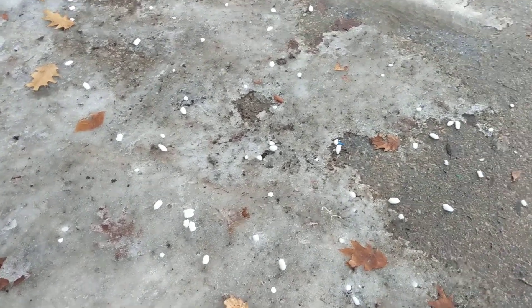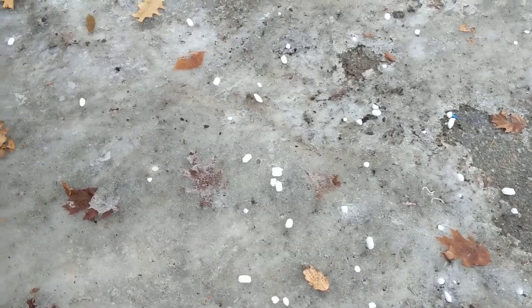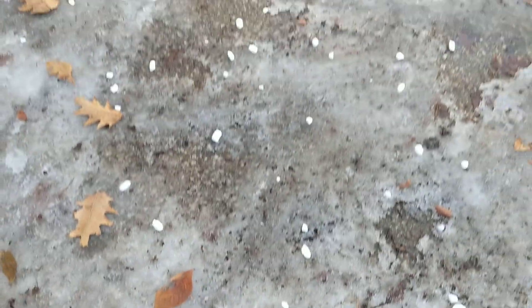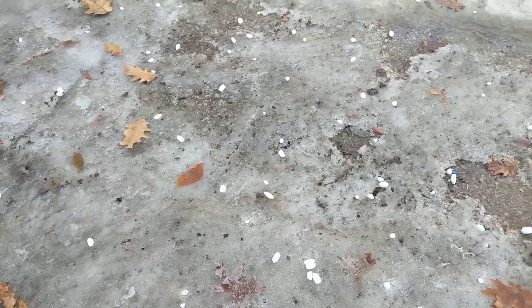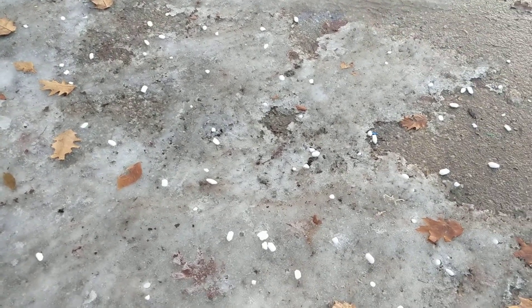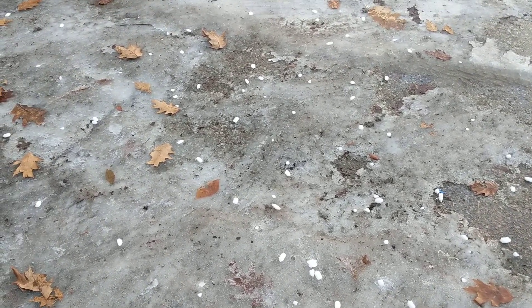Salt water pellets are pretty cheap and I toss them out here. As you can see they melt right into the ice over a little bit of time. They add salinity to the water and get rid of the ice over time. Also, I believe they don't hurt the environment as much as some of that ice melt stuff. Just wanted to share this with you.